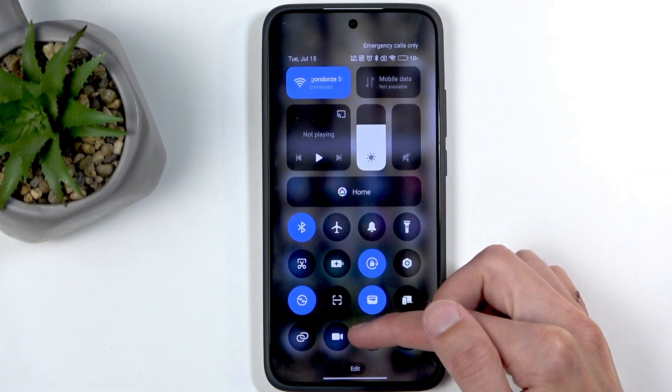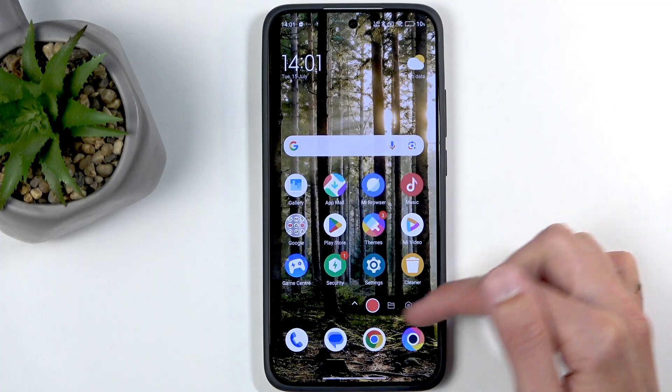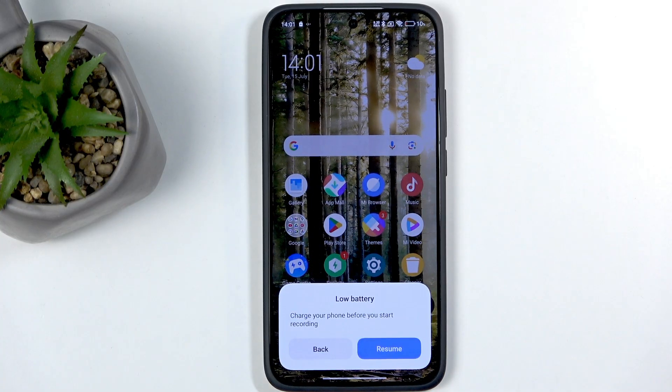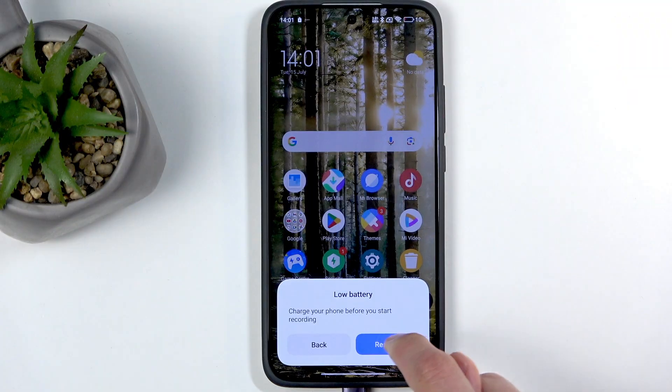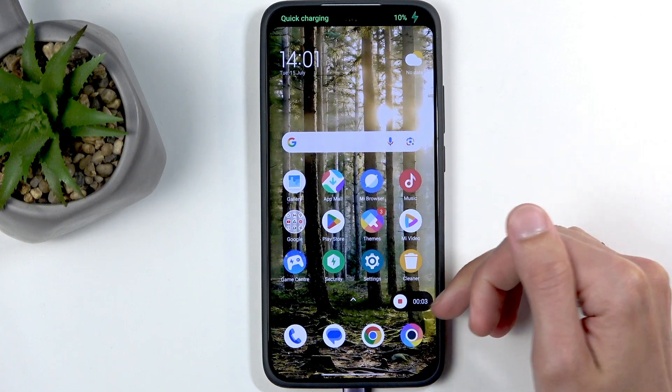It's right here. We're going to click on this — it brings up this overlay. We're going to click on the red circle and we get a notification that the battery is low, so plugging it in will solve that problem. Now we can see it's being recorded.